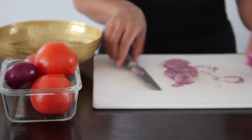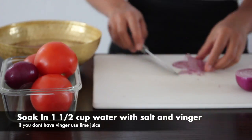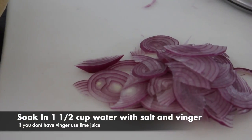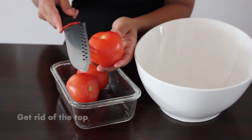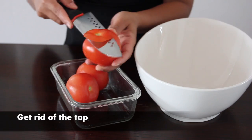Be careful of your knife. Go ahead and place the onions in our water, which we had the vinegar and salt in, and soak for maybe 30 minutes or until you're done cutting your tomatoes.